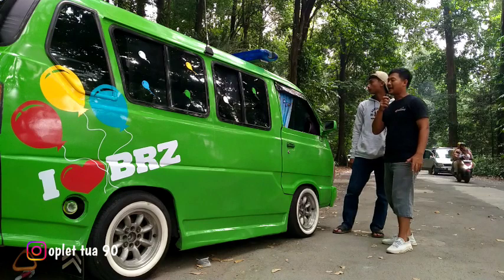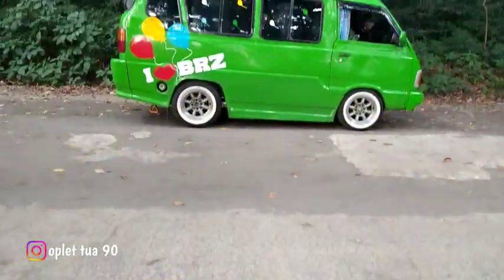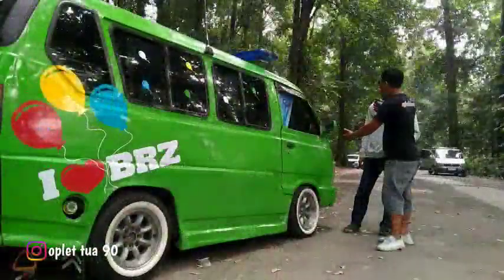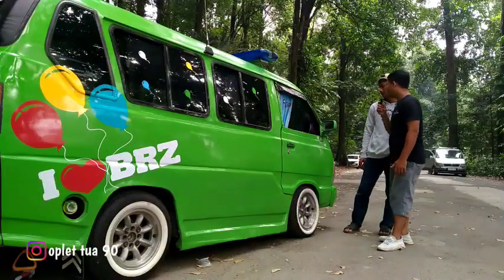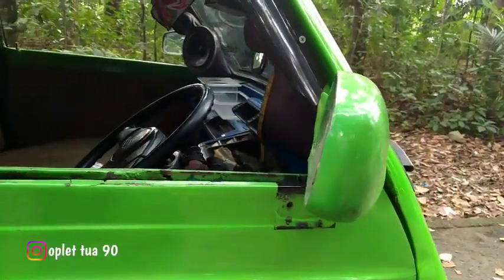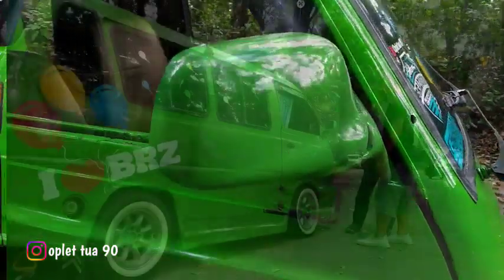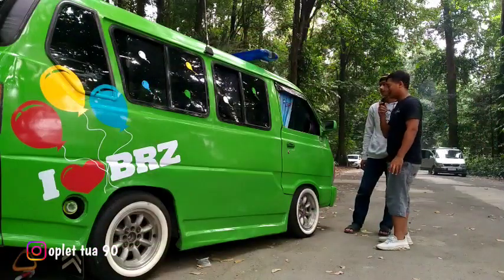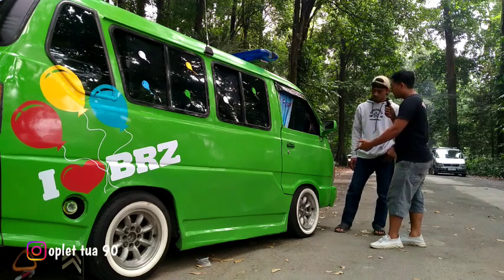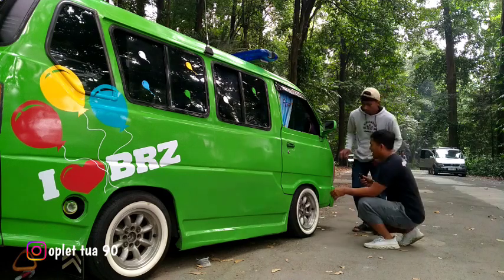Oke guys, ini untuk bodi sebelah kanan guys, mobil om Parhan. Sepion pakai apa om? Sepion Soluna, orisinil. Nah talang air juga masih orisinil ya om? Masih orisinil. Untuk pelak ini ring berapa? Ring 13.